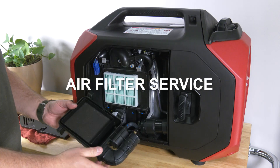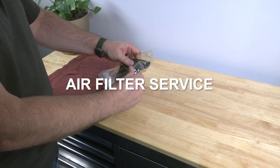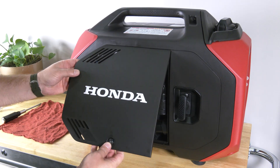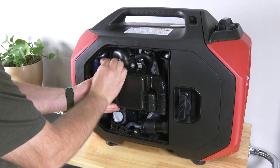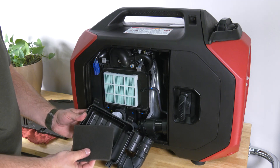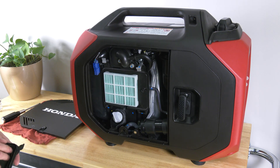Inspecting and cleaning the engine's air filters properly can prevent poor performance and expensive engine repairs. If you operate your generator in dusty conditions, then servicing the air filters should be done more frequently. Start by loosening the maintenance cover screw, remove the maintenance cover and set it aside. Now unsnap the two air cleaner cover clips, remove the cover and the foam element from inside, and inspect for dirt and debris. Replace the filter if damaged, and if it's dirty, follow these simple steps to clean and re-oil.